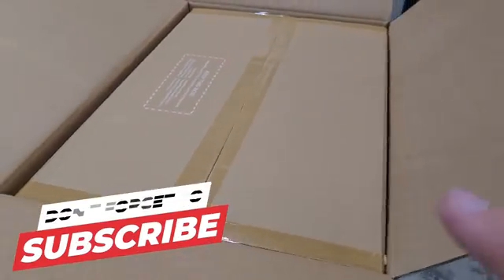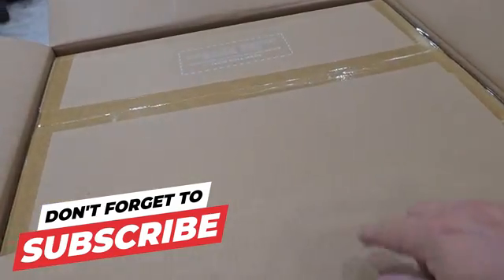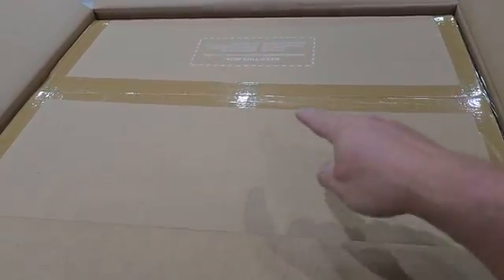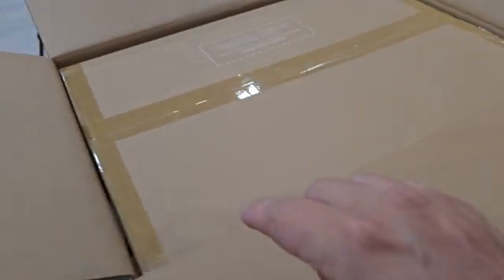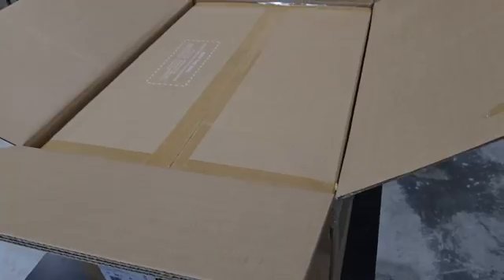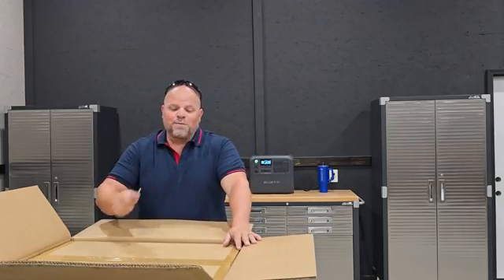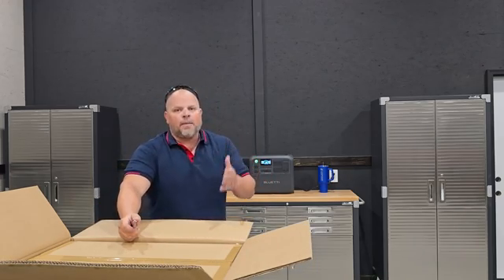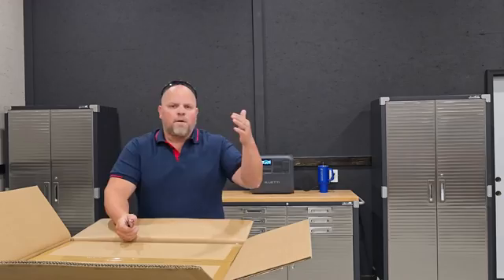Something I really like about Blue Eddy is that their packaging is superb — they put a box inside of a box, and when we open this one up, it's going to be protected inside that box as well. All their products I've ever received have this type of packaging. That may seem petty, but not all companies put this much detail into their packaging, and that's usually a good sign of a company that cares about quality and wants to make sure you're getting a good experience from the get-go.